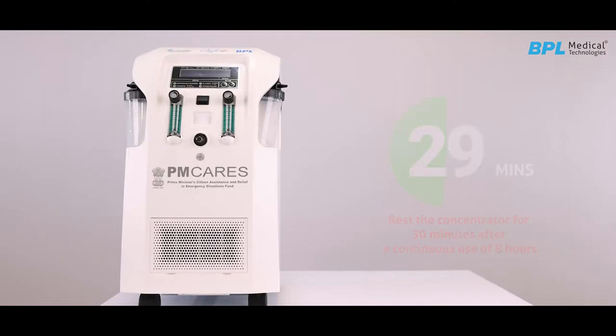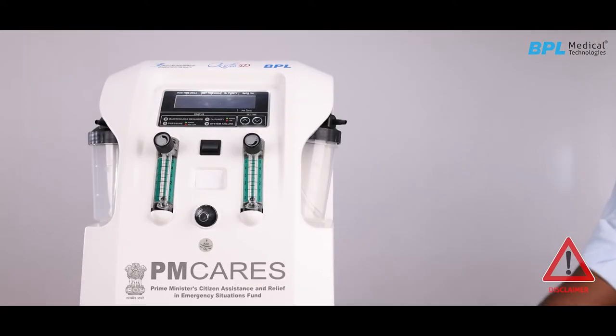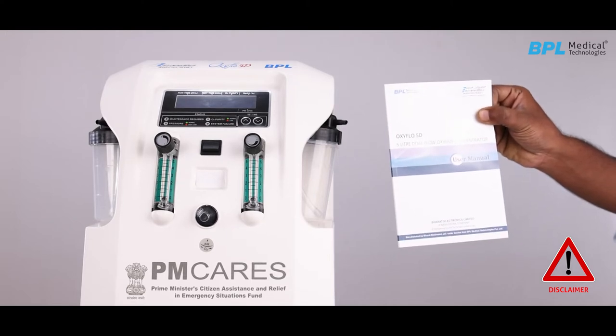Rest the concentrator for 30 minutes after continuous usage for 8 hours. Disclaimer: please refer to the user manual for detailed device usage and patient safety instructions.